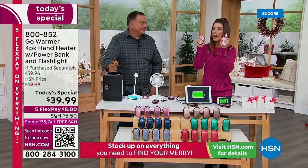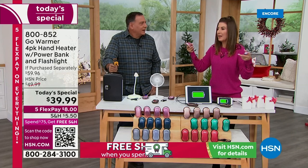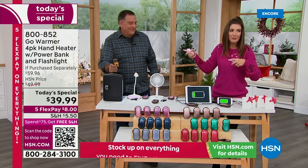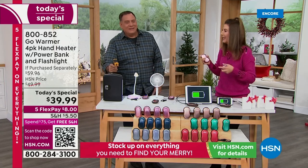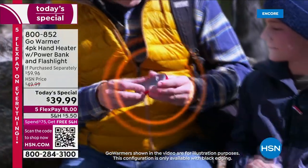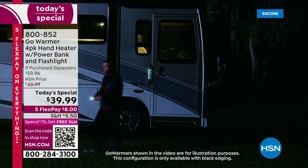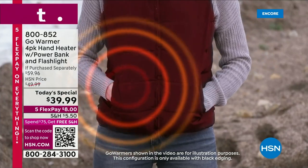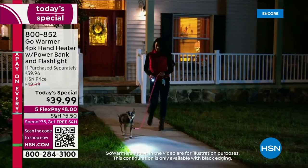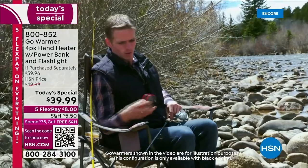If they had these in their pockets, winter sports would be so much more fun. Or maybe you're just watching football games outside. The coldest I've ever been was sitting watching the Giants play in New York — in the stadium with that wind whipping through and you can't get warm. This is going to keep you warm. Even if you're one of those people that just never gets warm — what my grandmother called thin-skinned — this is perfect.